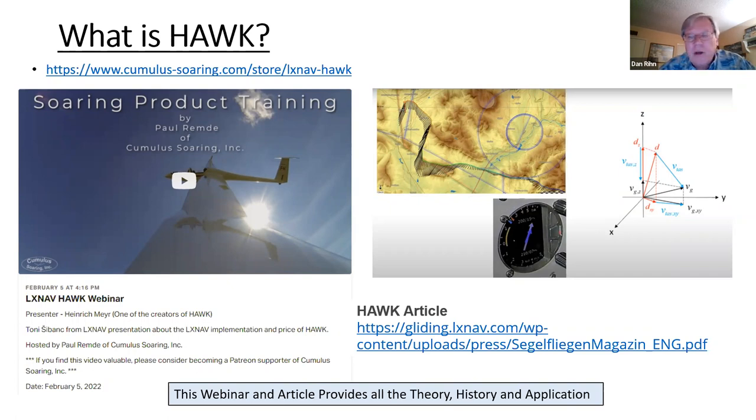In the webinar, Dr. Meyer gets into all of this math describing how he uses all of the inputs from the inertial measurement unit and filters it to only show lift. That's the core concept in a nutshell — it's interesting understanding what it is, and then of course you want to learn how to use the thing. Dr. Meyer is himself a glider pilot with an ASH-25MI.